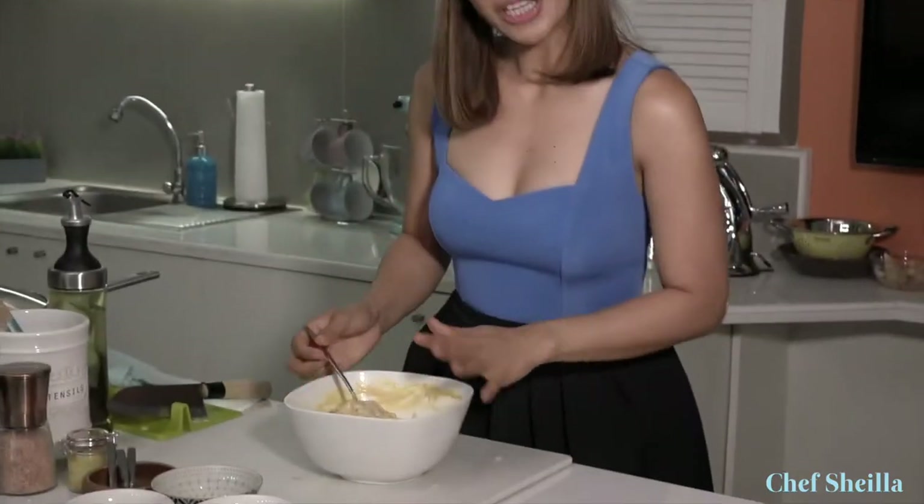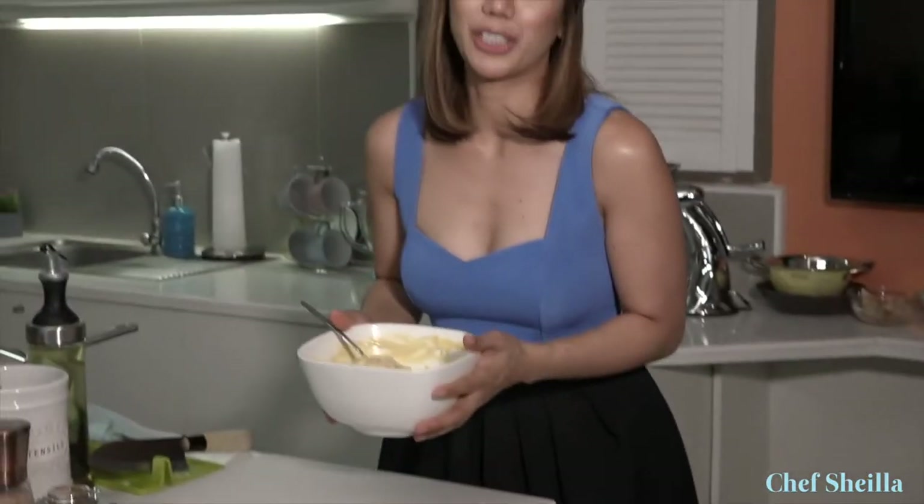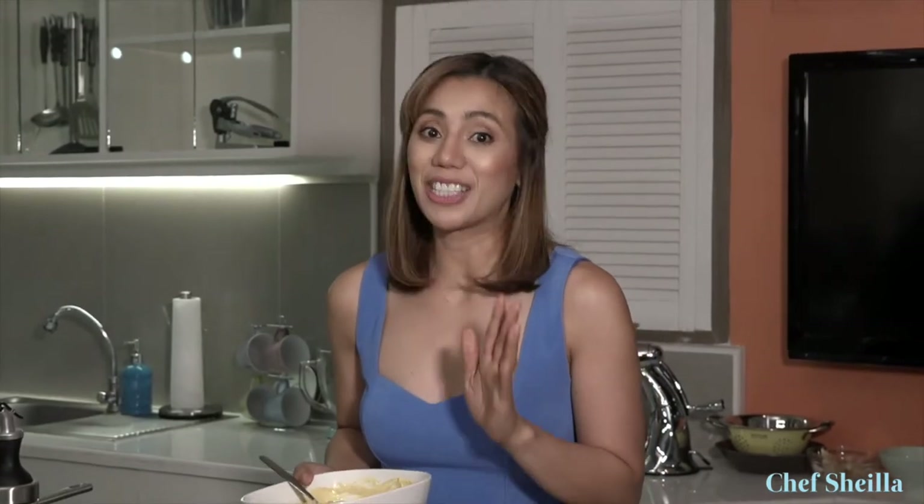Always remember: when marinating any type of meat, hold off on the salt and just use it before cooking. So I'm going to chill this in the fridge and marinate it for 30 minutes — overnight is great too.